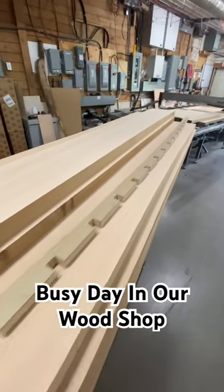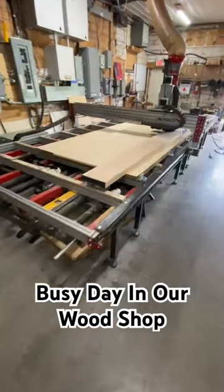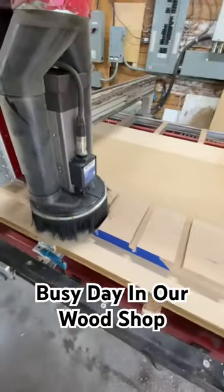Hey everybody, hopefully you're having a fantastic day. We need to make 77 of these in solid white oak. We just started doing the job now with our vacuum bed, the Abbott's CNC, cutting the dados.